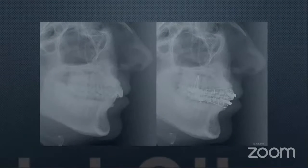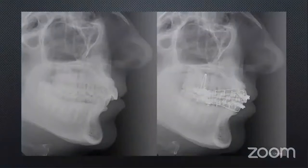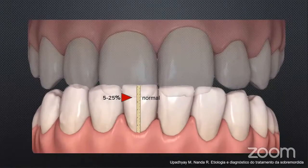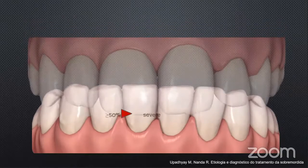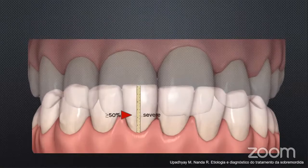Apathe and Nanda used to classify the deep bite as normal when the upper incisors cover 5 to 25% of the total crown length of the lower incisors. They consider 25 to 40% a moderate deep bite, and greater than 50% of the total crown length of the lower incisors they considered a severe deep bite.